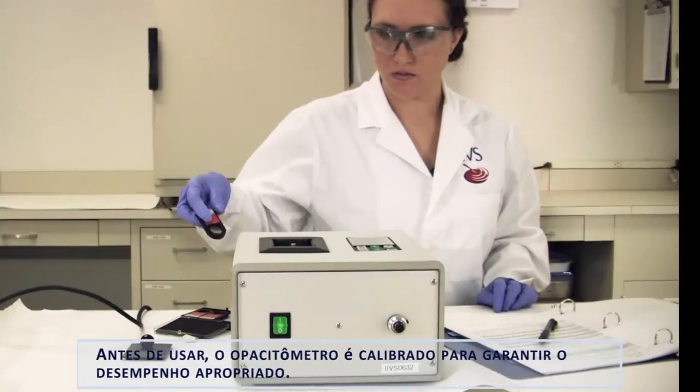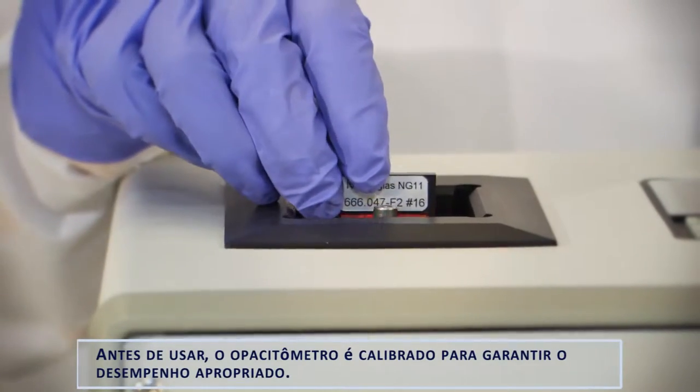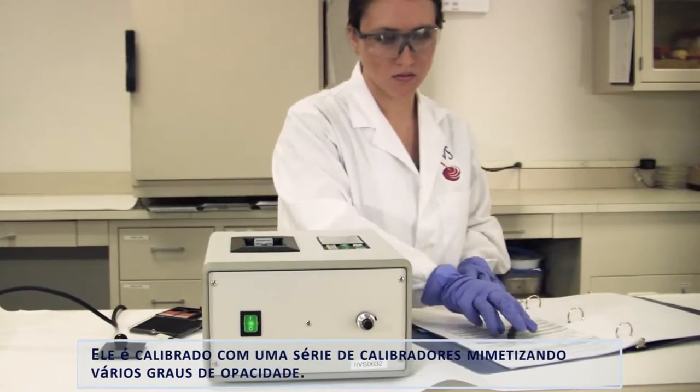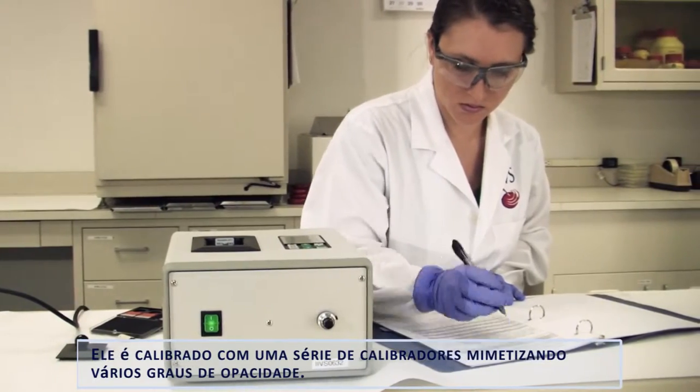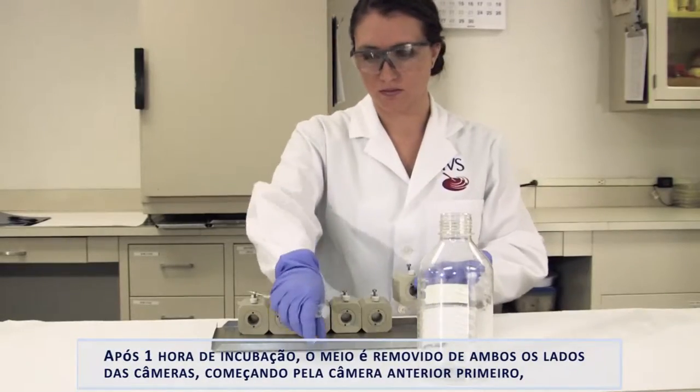Prior to use, the opacitometer is calibrated to ensure proper performance. It is calibrated with a series of calibrator chips mimicking varying degrees of opacity.